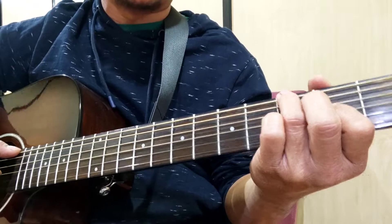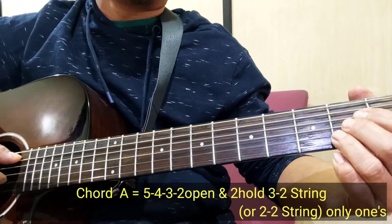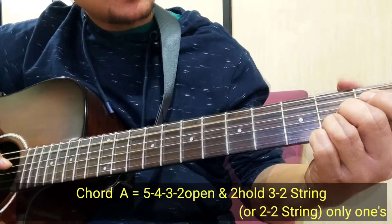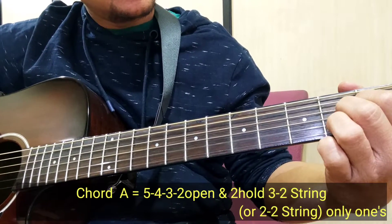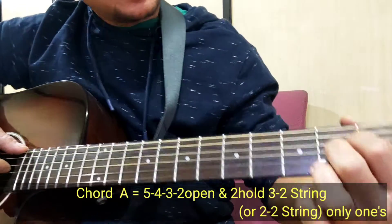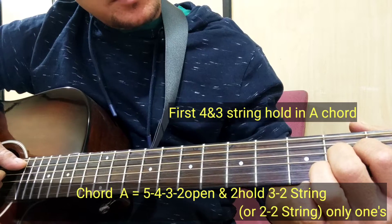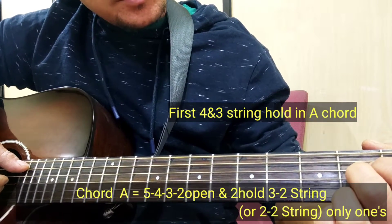Tapusan tayo sa J. Mata naman tayo sa A. So, dalawa lang mga ka-jummies — yung 4, tsaka 3.